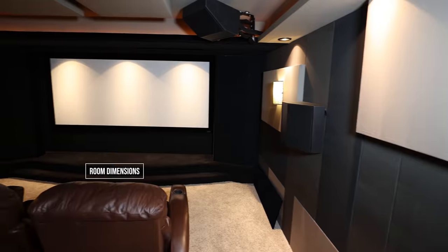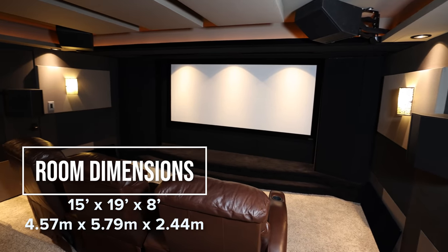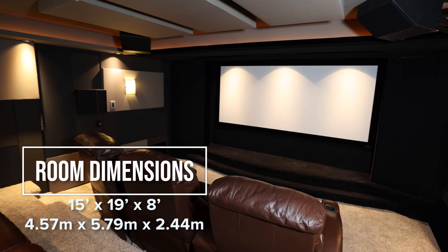So Grant, here we are in your incredible home theater. We've been hanging out now listening to demos — both music and movies — for probably about the past hour. You've got an absolute killer setup here. It is phenomenal — not only acoustically and audibly, but visually. You've got great products in here and you've spent a lot of time really developing the room.